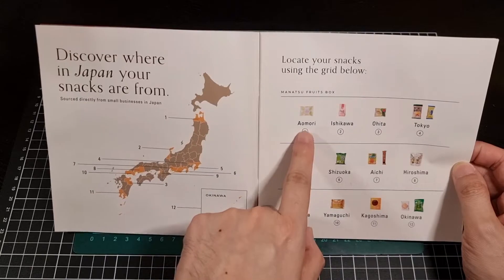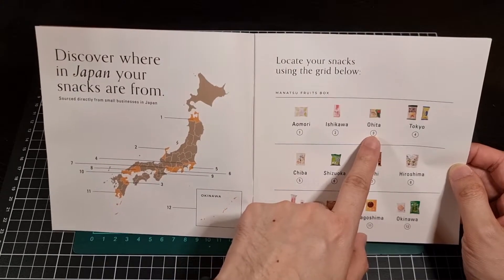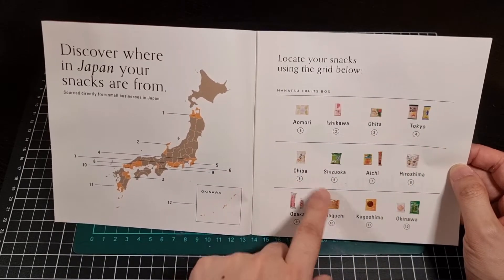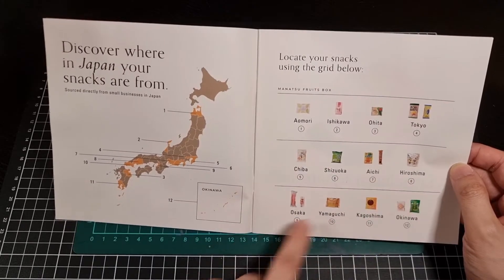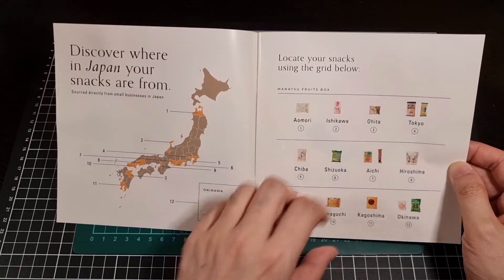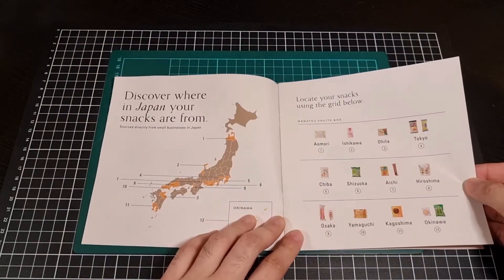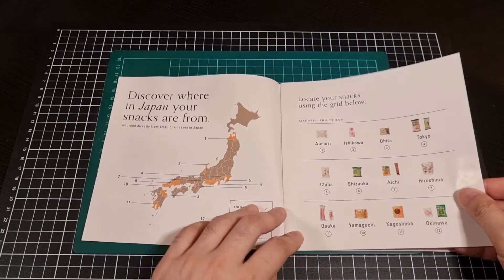So the origins include: Umori, Ishikawa, Hito, two from Tokyo, Chiba, Shizuka, Aichi, Hiroshima, two from Osaka, Yamaguchi, Kagoshima, and two from Okinawa. It's kind of cool - I like how it gives you that rough idea of what snack has come from where.